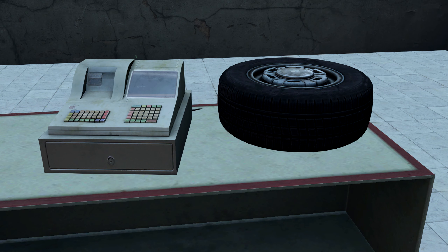Tires, unfortunately, are specific to each vehicle. For instance, an Olga 24's tires will not be compatible with an Ada 4x4's tires.